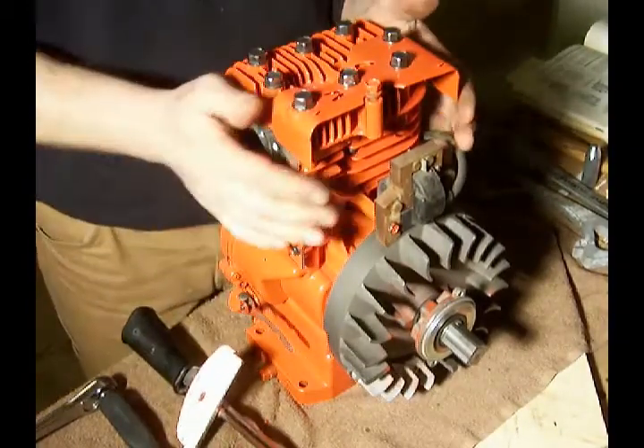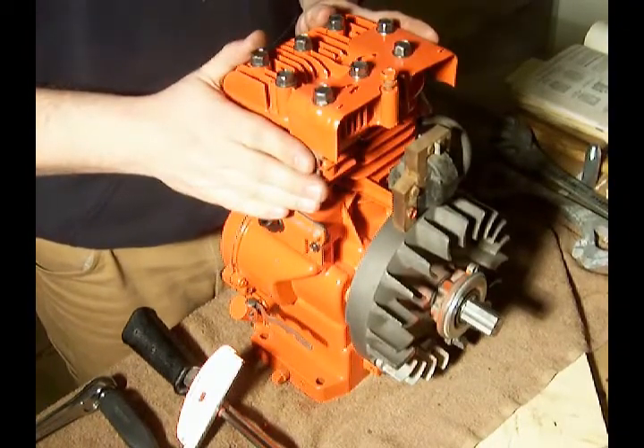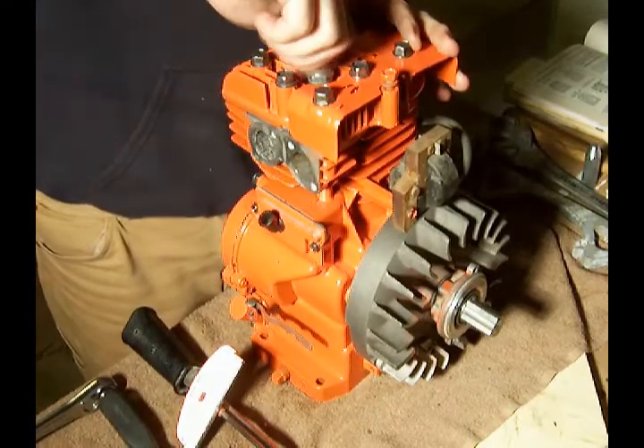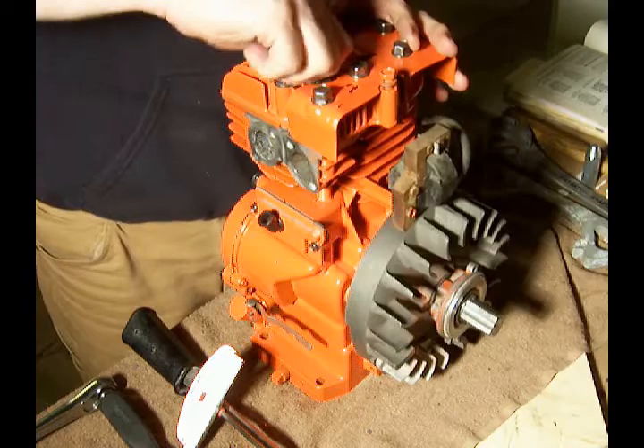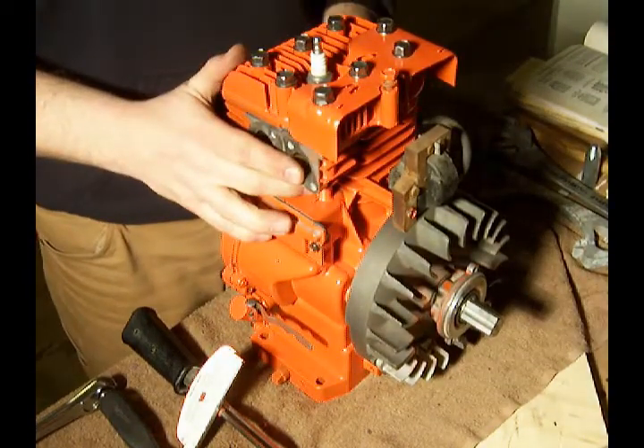Our cylinder head is all tightened up to the proper torque specifications. We can put our spark plug in place, and on to the next step.